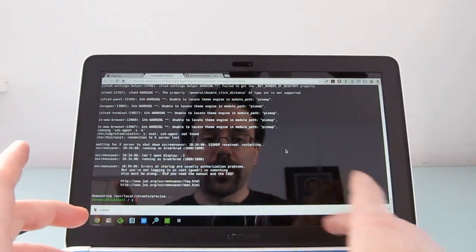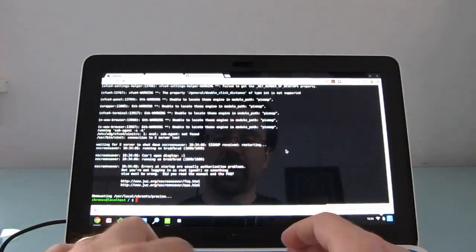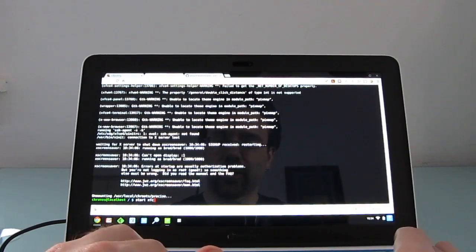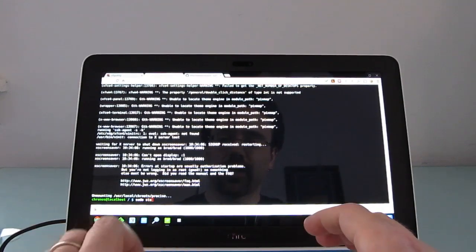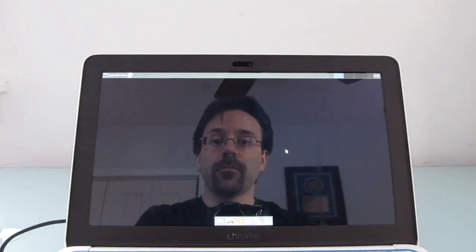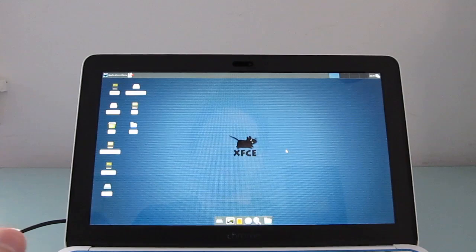Once the whole thing is finished — let me brighten the screen here a little bit — you should be able to start your Ubuntu Linux environment by typing 'sudo startxfce4', and that should open up a Linux environment. So here we have the XFCE desktop environment.